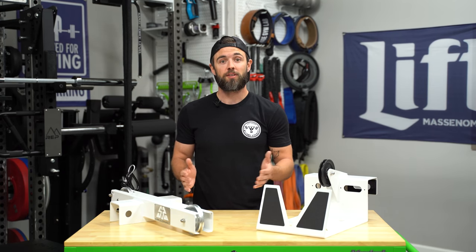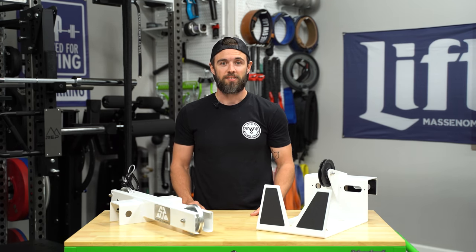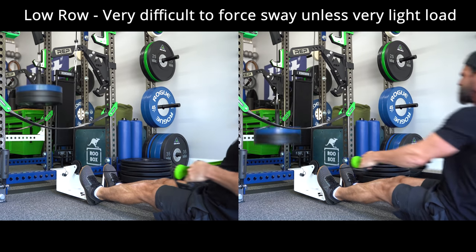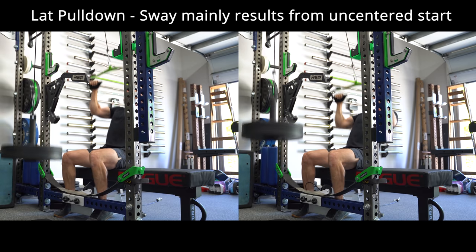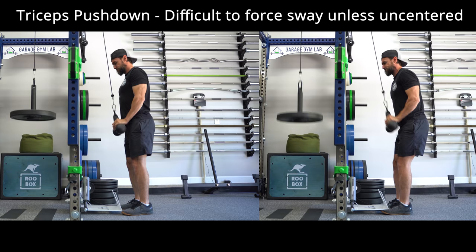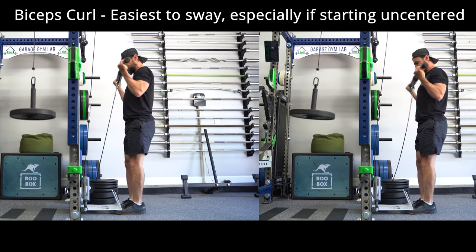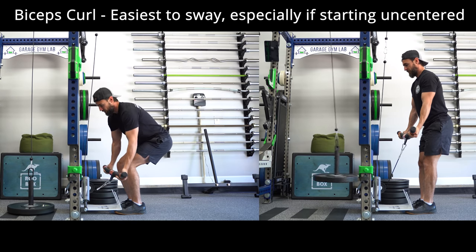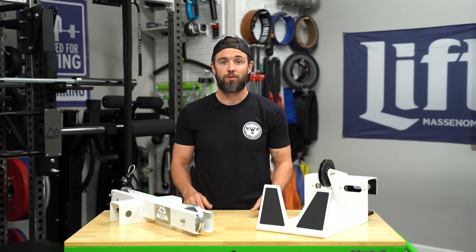On the left side of the screen I'll show you what it looks like under normal circumstances, and on the right side I'll purposely try to produce some sway to give you an idea of what that looks like. As you can see, it's not completely devoid of sway, but it's quite manageable and it's a huge improvement over traditional single pulley systems.